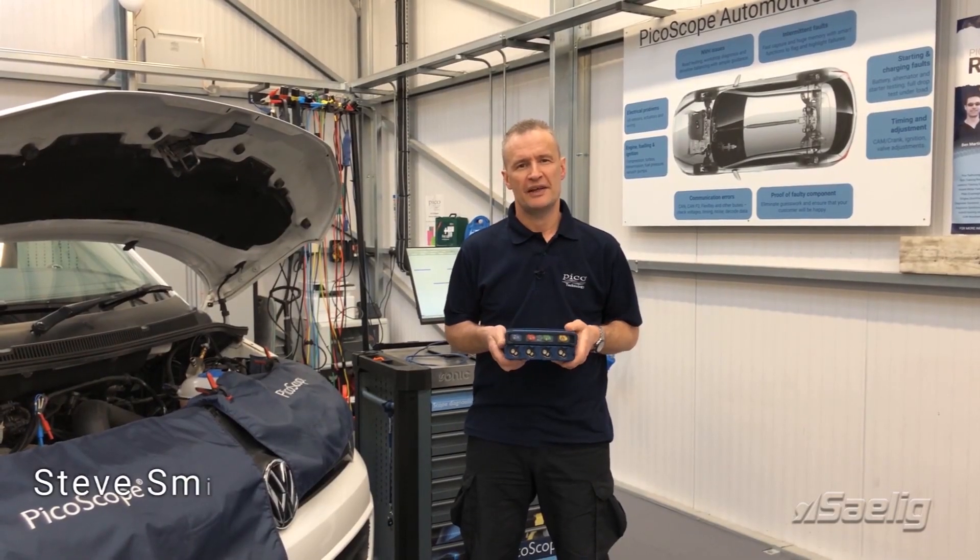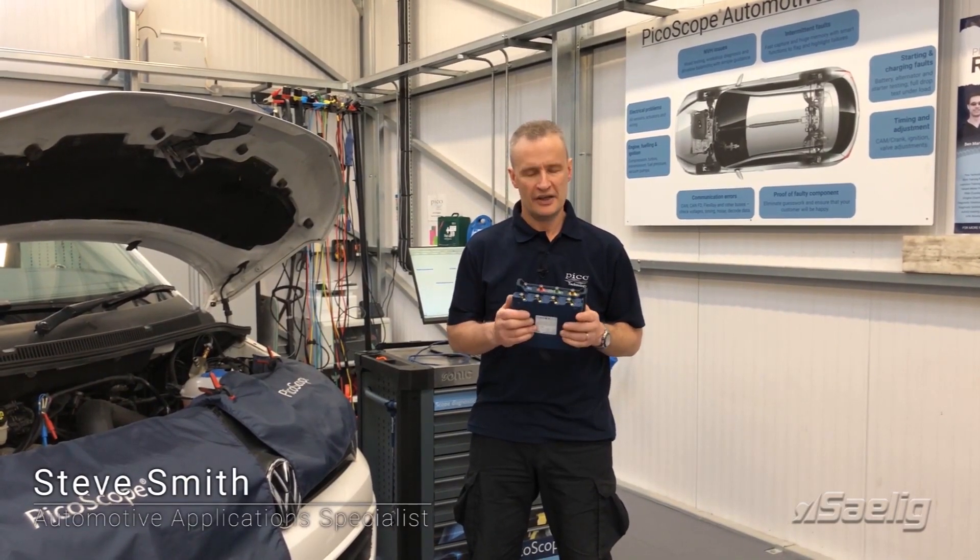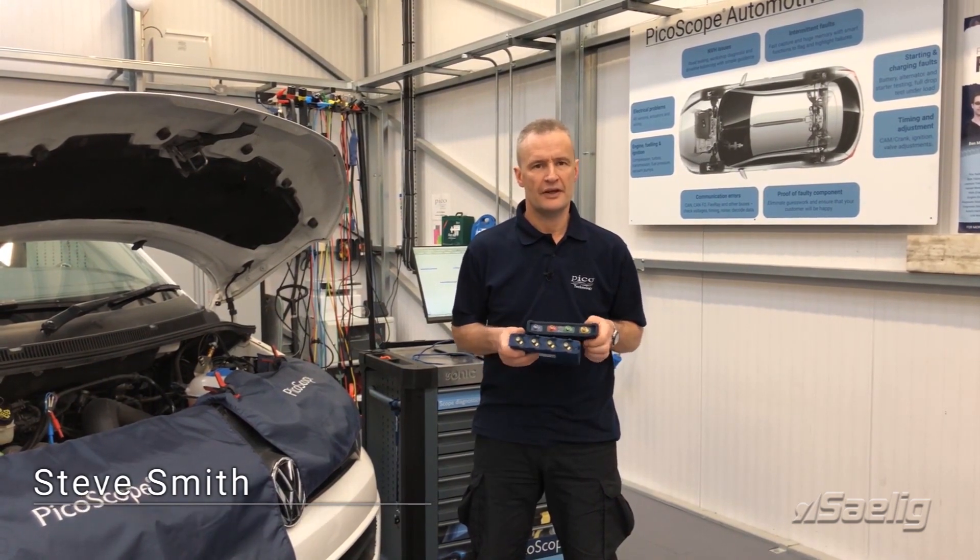Hello, my name is Steve Smith and I'm an automotive application specialist here at Pico. We're here to look at the new 4425A scope from Pico.